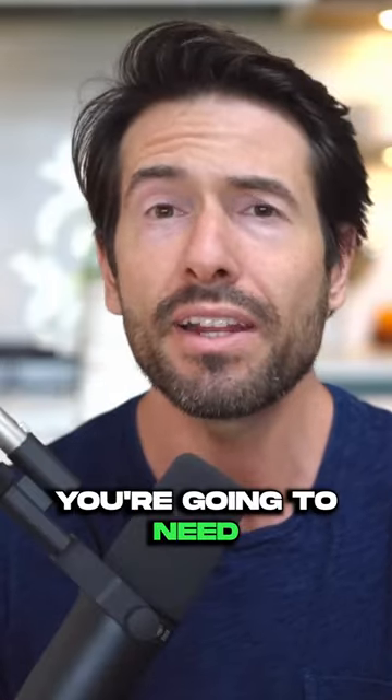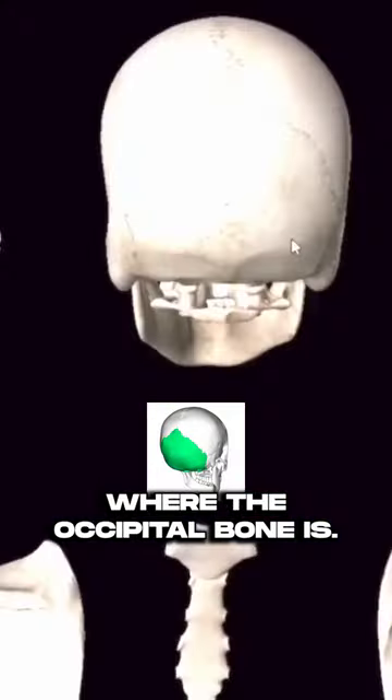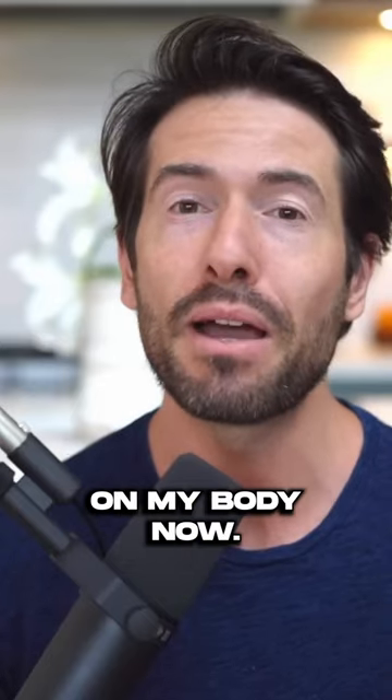For this technique, you're going to need to understand where the occipital bone is. I'm going to point to where that is on my body now.